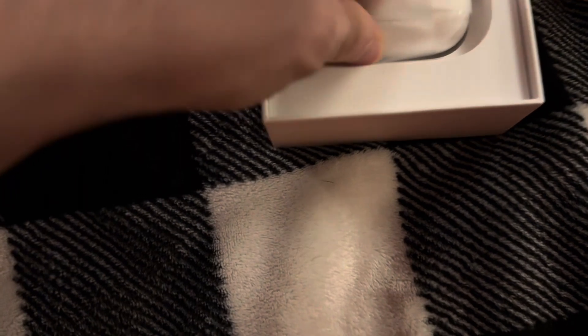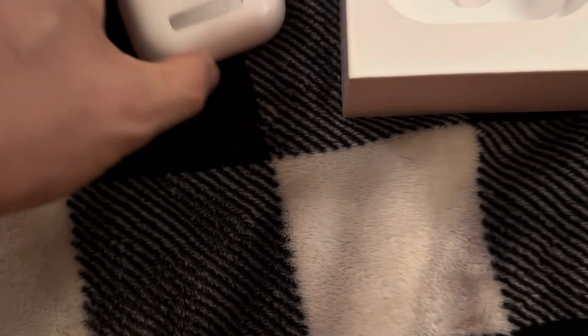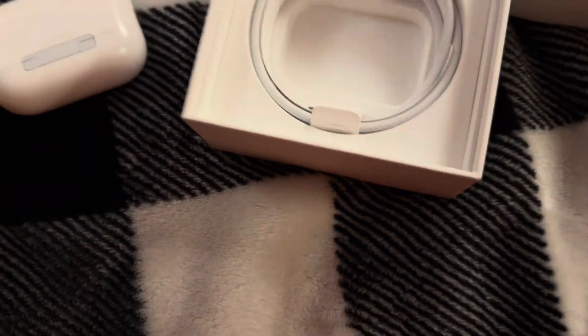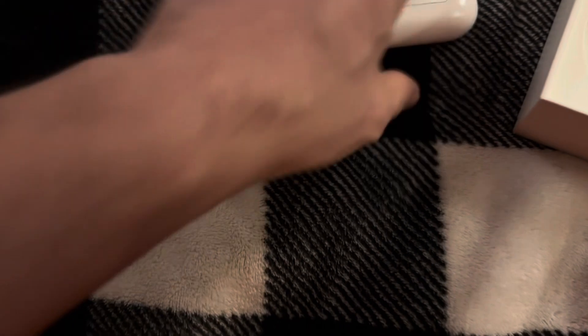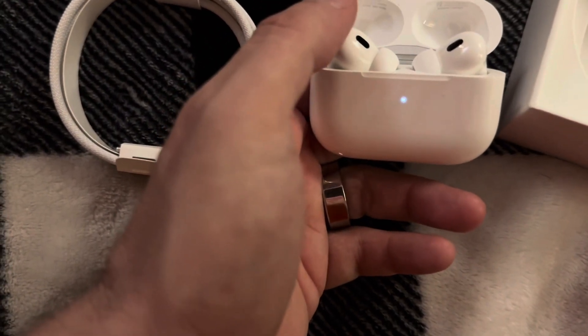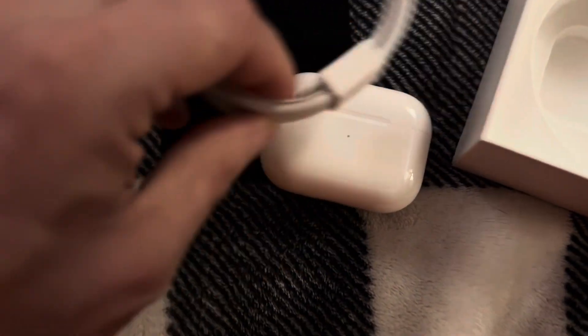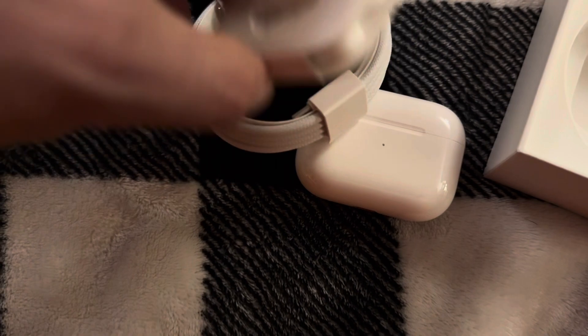I have to pull it out, so it's more complicated. Extra AirPods and no case to charge it. There you go — new case. This is a really nice cord.